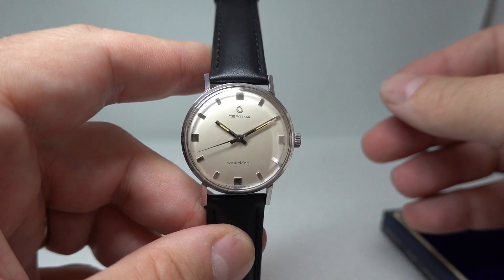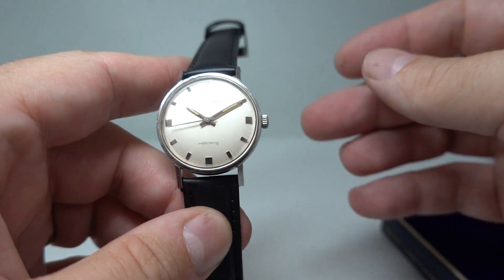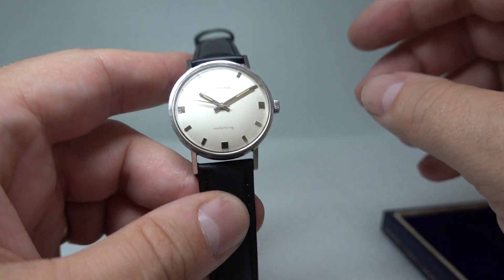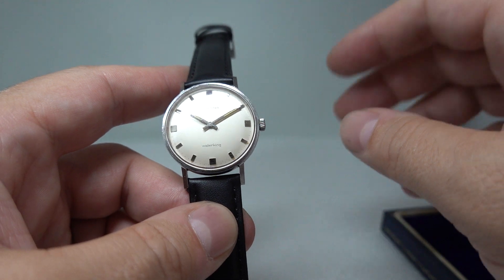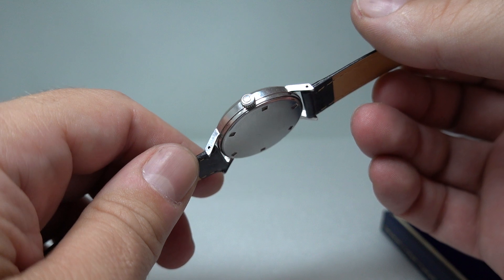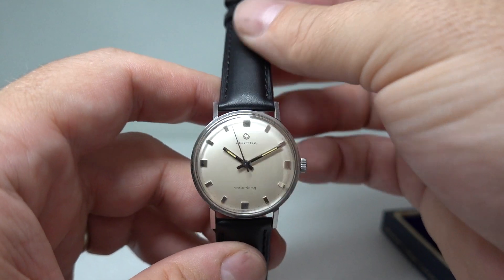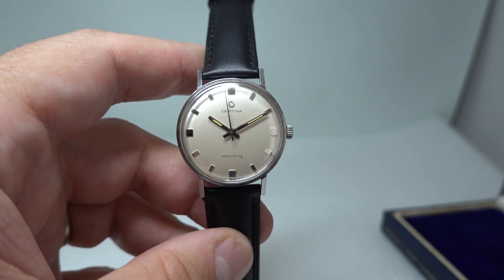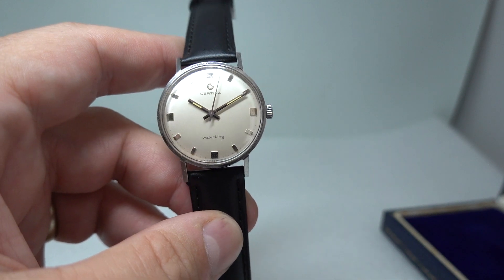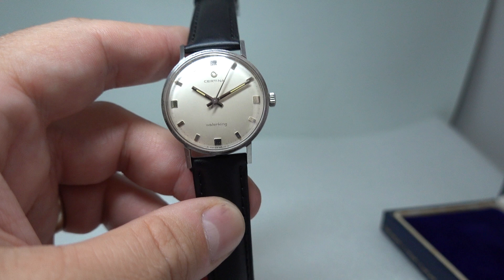The black looks quite classy. It has an in-house manual wind movement, and it's very clean on the dial, the glass, and the case with very few marks. It's just a really nice example of what are nice watches — very undervalued in the UK, Satina.